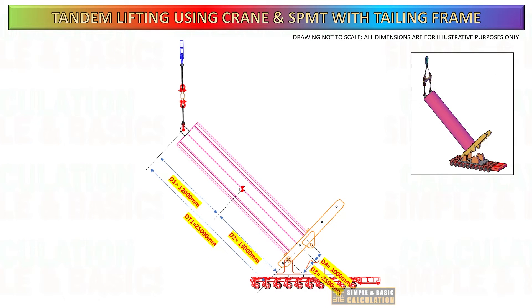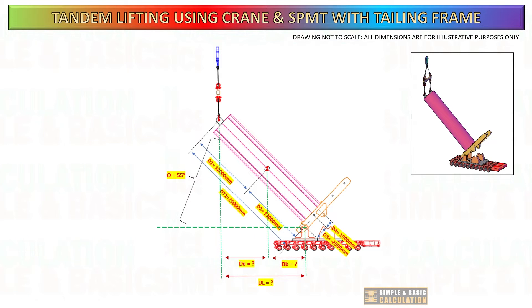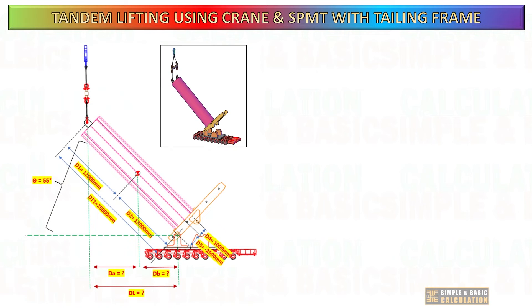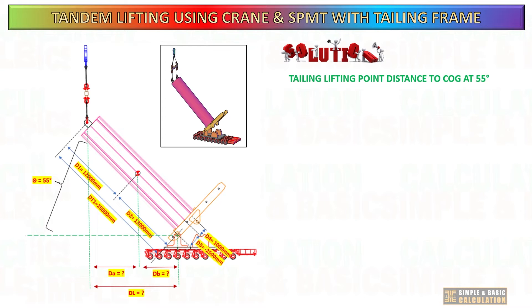During upending, the load on the crane and SPMT changes at certain degrees of inclination. Let us assume that the cargo is already inclined at an angle of 55 degrees and proceed to compute the load on each side. When the cargo is tilted, the first thing we need to do is determine the new distance between the main lifting point and the tailing point. By knowing this new distance, we can calculate the load on each side.